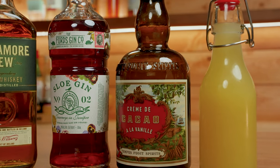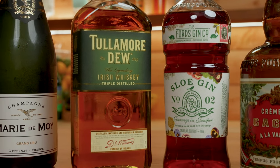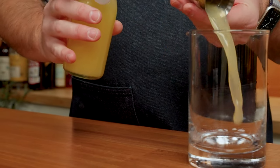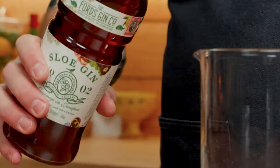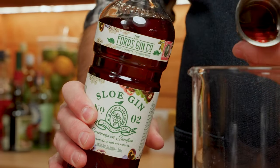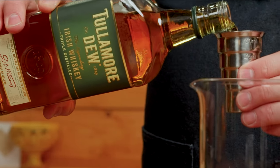Last but not least is the Rosy Cheeks, from Jim Meehan from PDT. I believe this was somehow created for Playboy magazine — just an FYI. For this one you will need lemon juice, crème de cacao, sloe gin, Irish whiskey, and of course champagne. We're going to build this one inside a mixing glass: half an ounce of lemon juice, half an ounce of crème de cacao, half an ounce of sloe gin, and three quarter ounce of Irish whiskey.